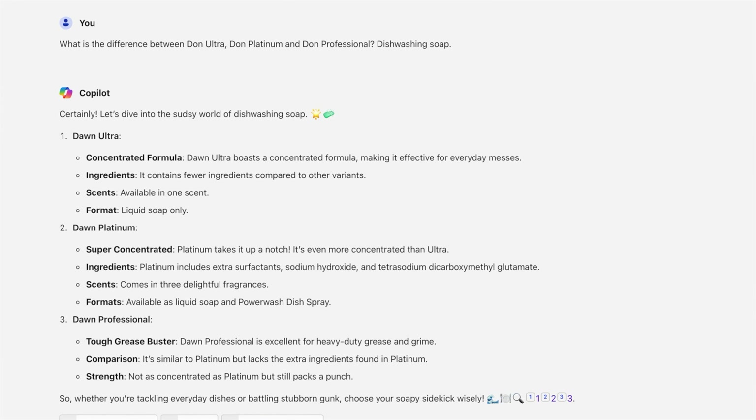Let's dive into the sudsy world of dishwashing soap. Dawn Ultra has a concentrated formula making it effective for everyday messes, and contains fewer ingredients compared to other variants, available in one scent as liquid soap only. Dawn Platinum takes it up a notch - it's even more concentrated than Ultra and includes extra surfactants, sodium hydroxide, and tetrasodium dicarboxymethylglutamate. It comes in three fragrances and is available as liquid soap and power wash dish spray.